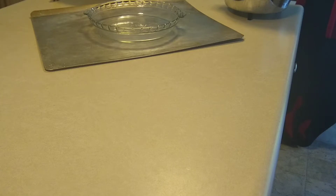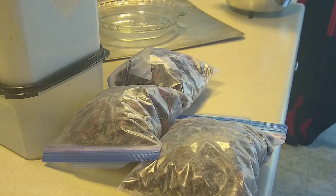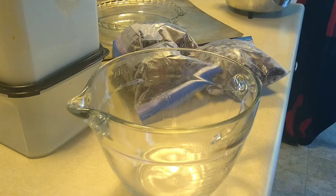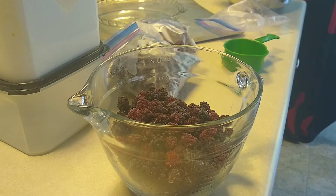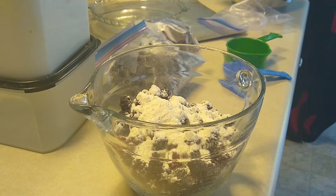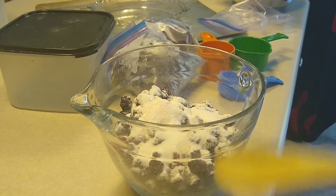First we are going to make the pie filling. For the pie filling, you will need blackberries, as well as flour and sugar. We start with five cups of blackberries, a fourth cup of flour, and three-fourths of a cup of sugar. Now we mix this, and then set it aside.